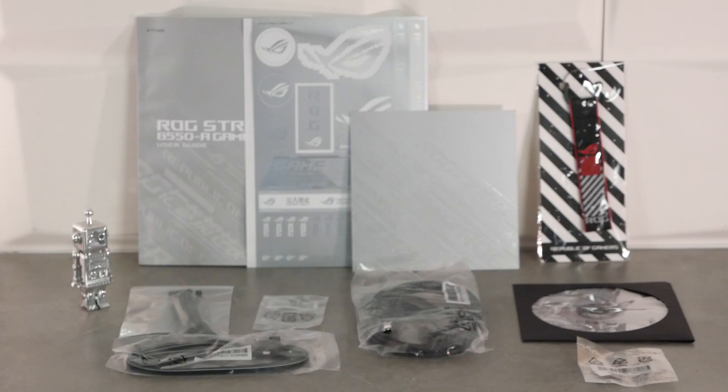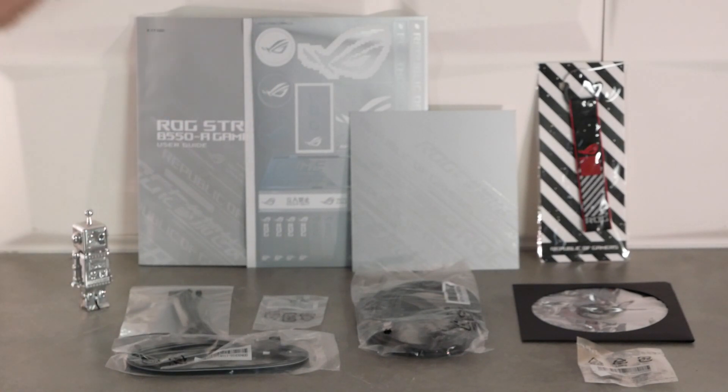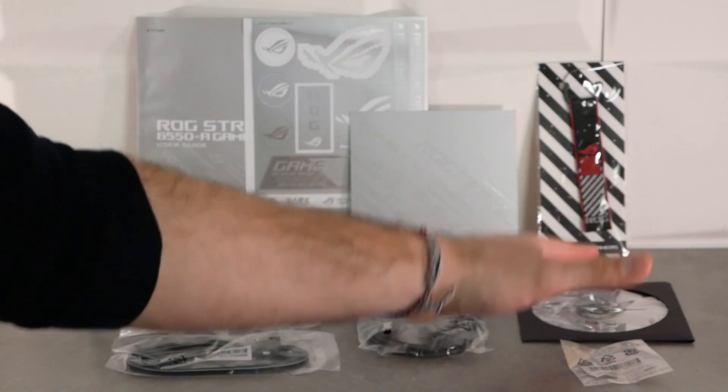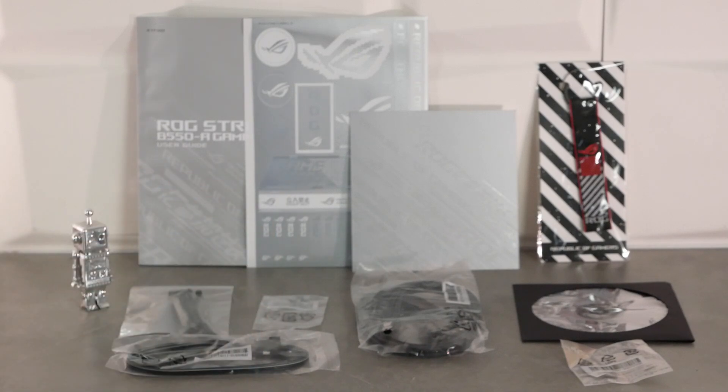On continue avec le packaging plutôt complet. On va voir la notice d'utilisation, des autocollants Asus ROG, une petite carte, un petit porte-clé. Ensuite, on va voir les petits plots en mousse pour faire reposer les SSD M.2 sans qu'ils touchent aucun composant électrique. On va voir le DVD avec les pilotes et utilitaires, 4 câbles SATA, la visserie pour les M.2, un câble pour la gestion du RGB, des petits colliers. Et Nono, le petit robot, lui n'est pas inclus dans le bundle.